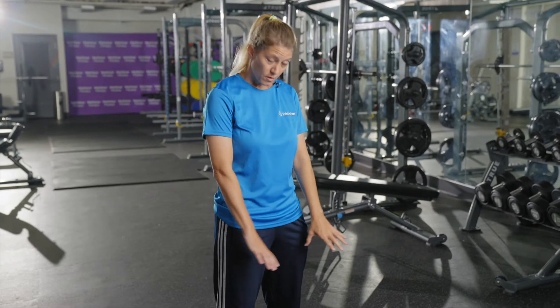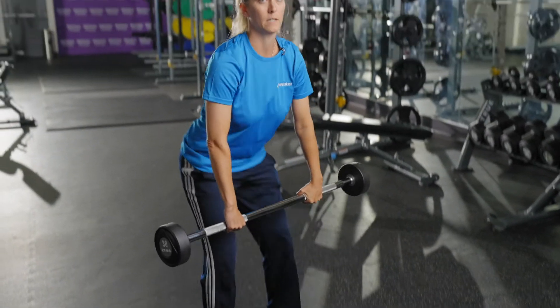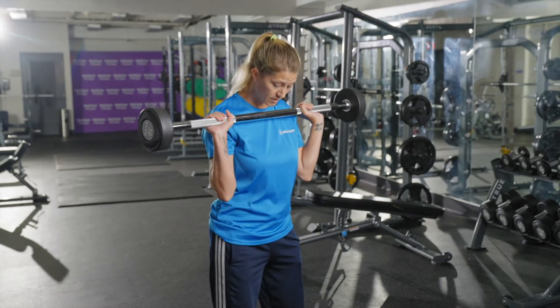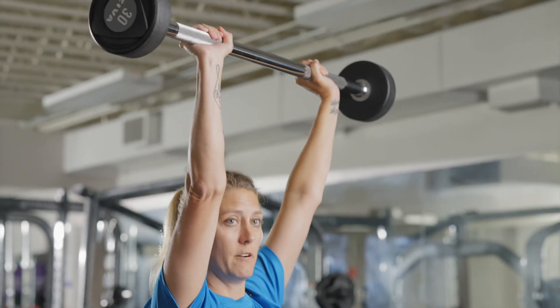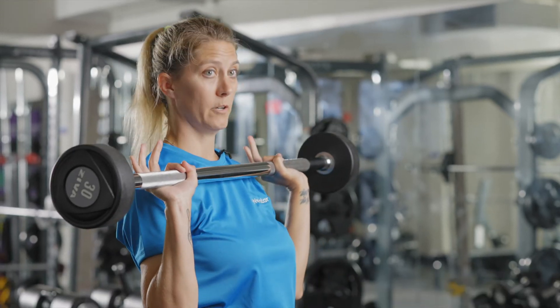To do this exercise you're going to want a barbell, and then you're going to bring the barbell up carefully just below your chin. You're going to have your feet about hip-width apart, then you're going to push the barbell over your head to full extension and bring it back down just below your chin.